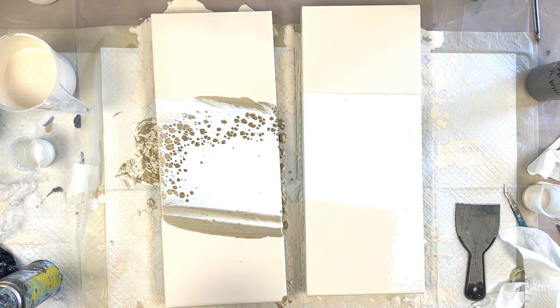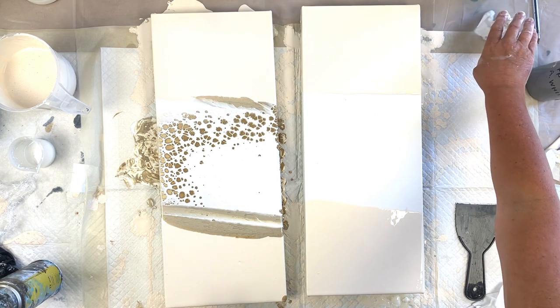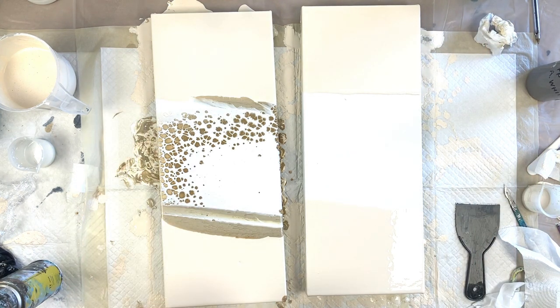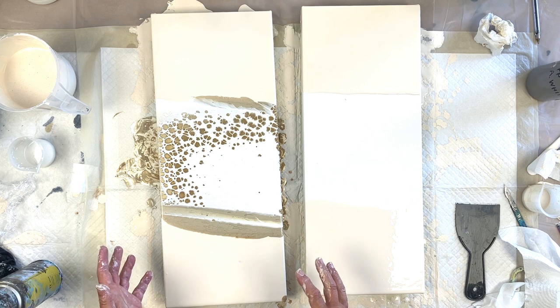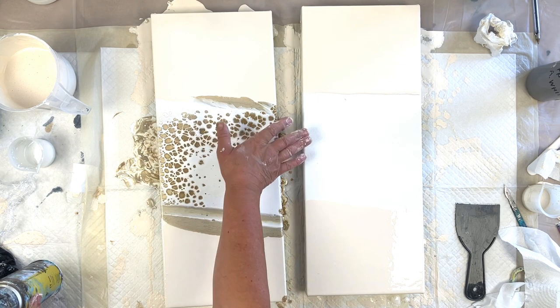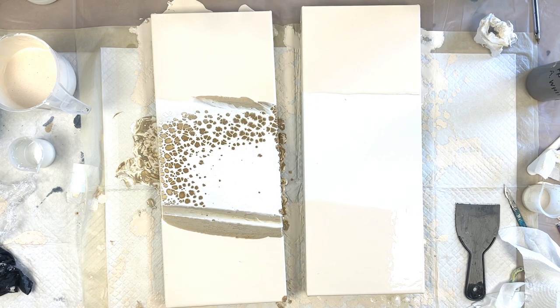There really is no time to hang around with pearl pours — you really have to be intentional on what you do, tilting severely and quickly. I've just got a bit of bare canvas there. And once you've tilted it, I can't pick it up and tilt it again. That's the only downside with doing a pearl pour because you'll distort all the cells. You don't want to do that.